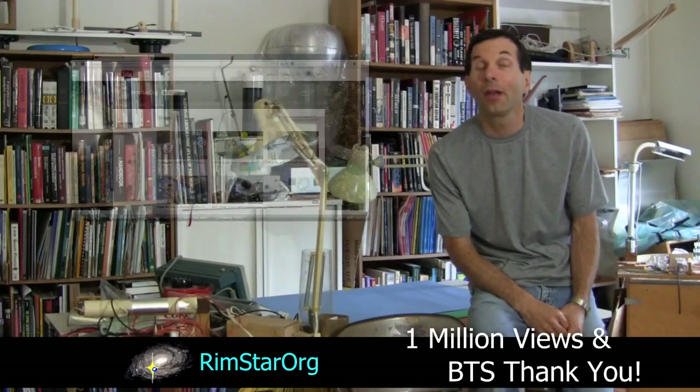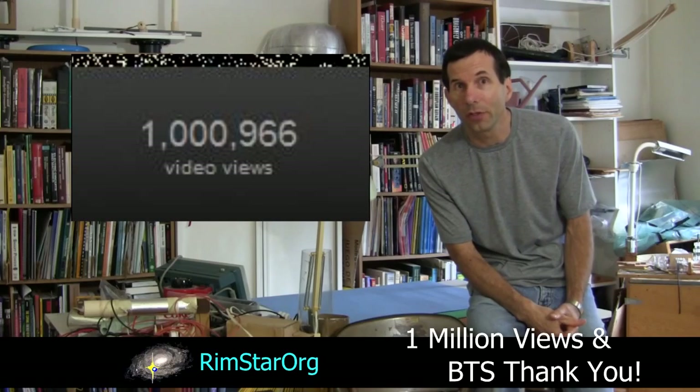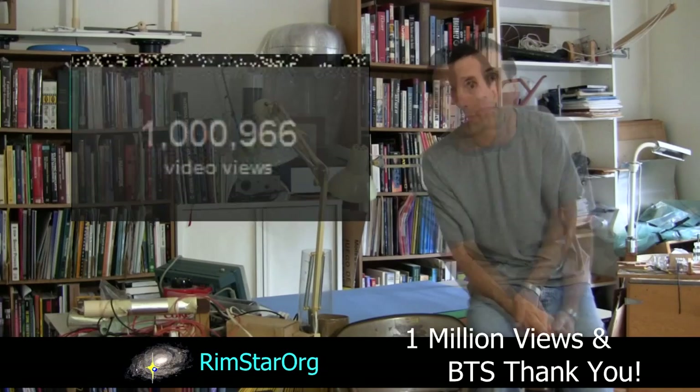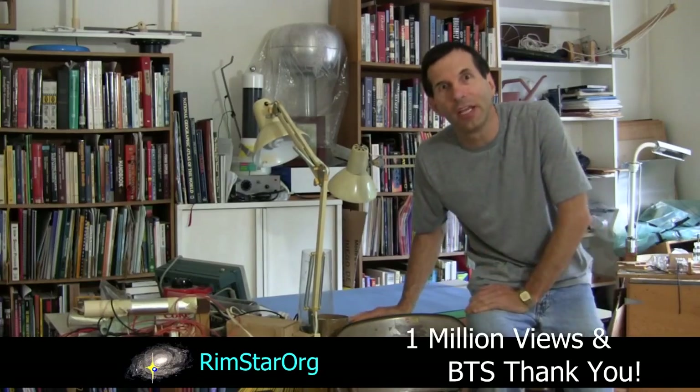Hi folks, Steve here. I don't know if you noticed, but Rimstar.org, this YouTube channel, has just reached 1 million video views. And I have you to thank for that. So to thank you, I thought I'd give you a behind-the-scenes look at how these videos are made.